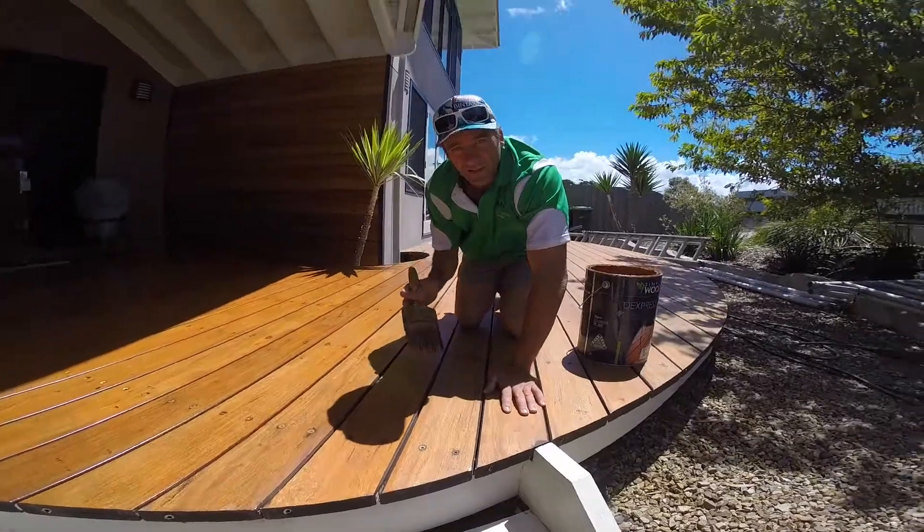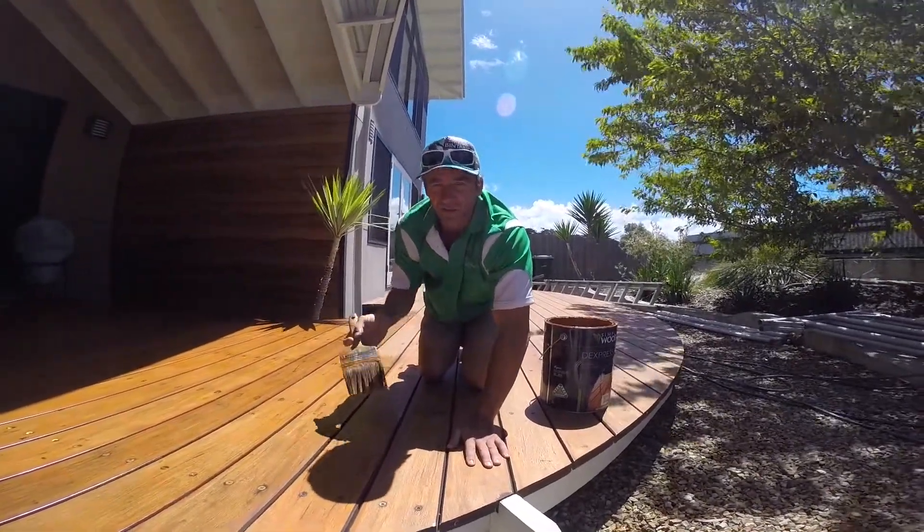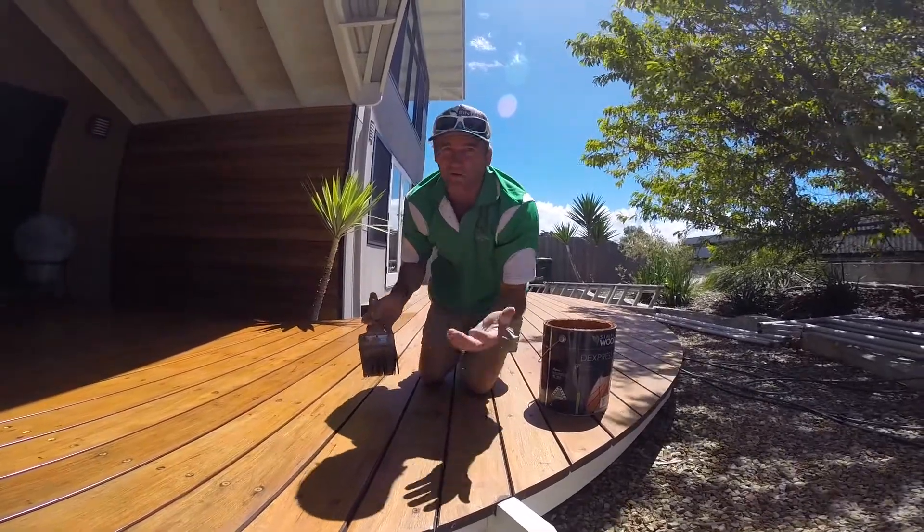Give it about a week between coats — you want the first coat to dry nicely. Otherwise you'll keep building up the product and it won't dry properly.